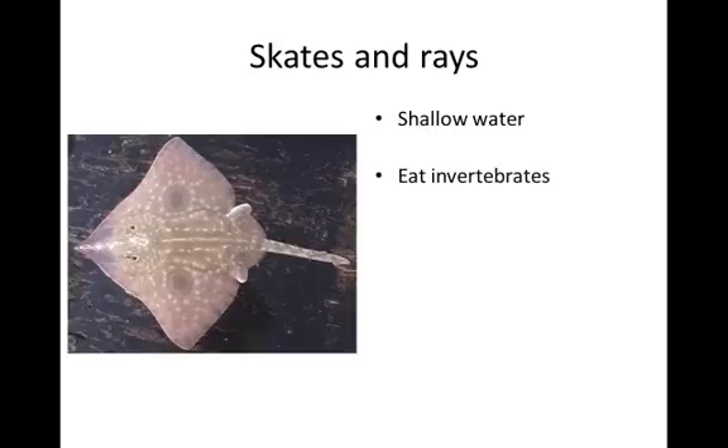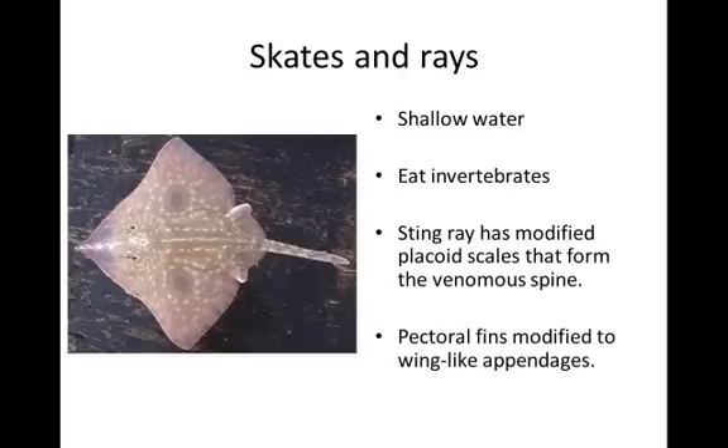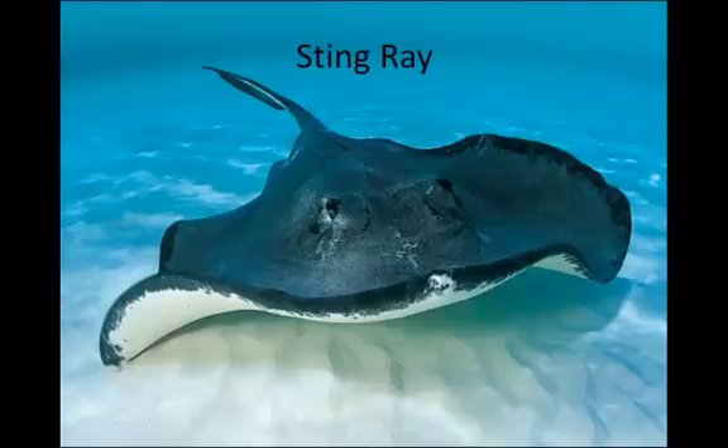Skates and rays live in shallow water and tend to eat invertebrates along the bottom. The stingray has a modified placoid scale that forms its spine. The Crocodile Hunter was killed by that venomous spine, but that's a freak accident and doesn't happen very often. Rays also have pectoral fins modified into wing-like appendages, allowing them to glide through the water — another design to make them more hydrodynamic.